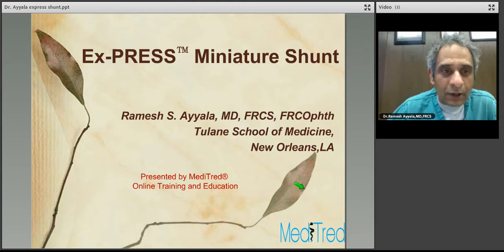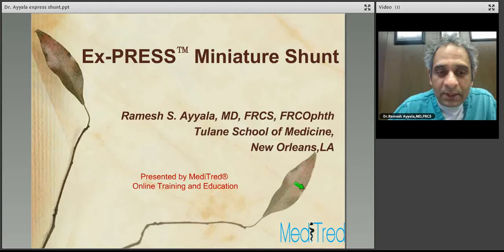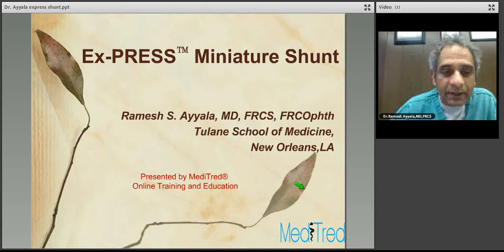Hello and welcome to our Glaucoma Surgical Lecture Series. Today's topic is the Express Miniature Shunt. I am Dr. Ramesh Ayalo from Tulane School of Medicine, New Orleans, Louisiana. This presentation is brought to you by Meditrade, a leader in online training and education.